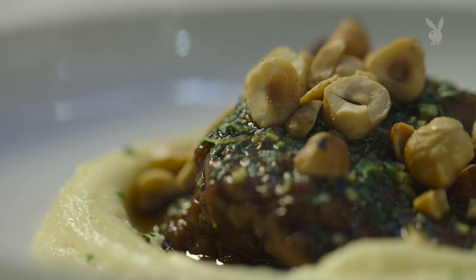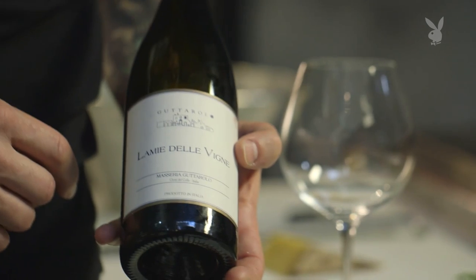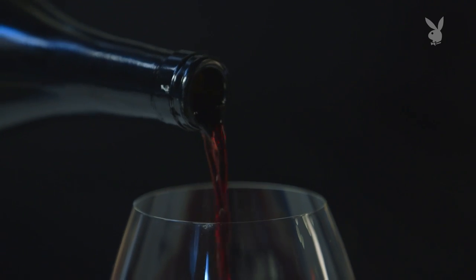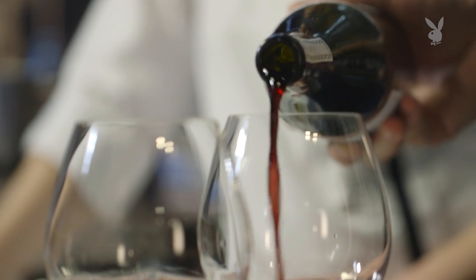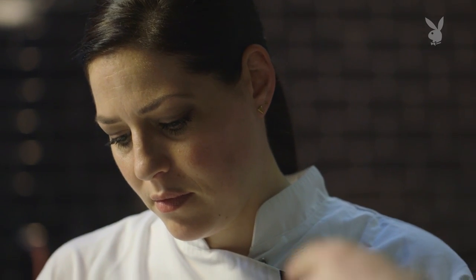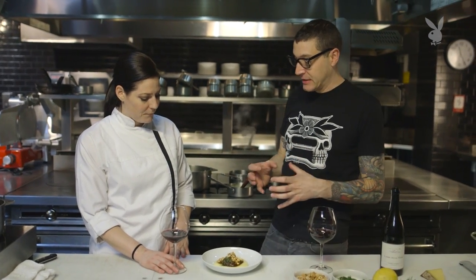It's getting to the point where I'm getting very thirsty. The wine I selected comes from the heel of the boot area called Puglia. Very lush. This is made from a grape called Primitivo — it's rich, a little more fruit-forward in style, but has good tannins. With this dish you need a wine that has tannin because you have so much fatty stuff going on. But also since there's a lot of earthy components, having some fruit in the wine to balance that out is my thinking.